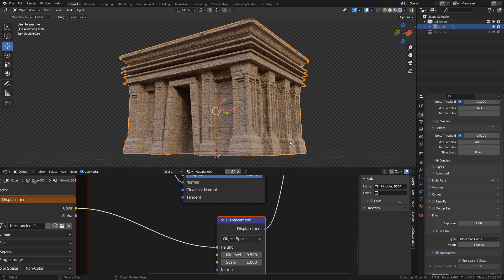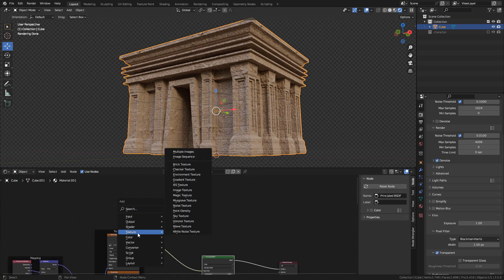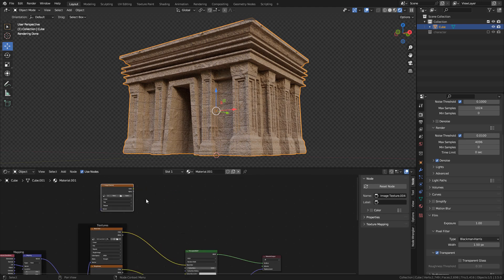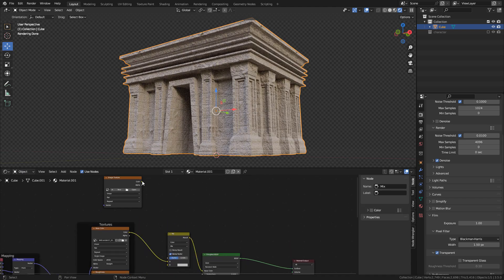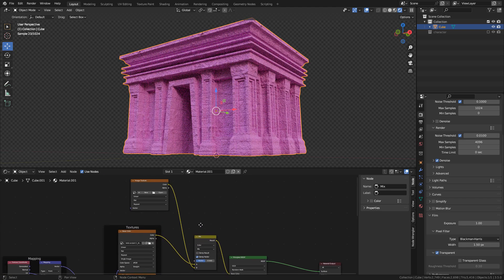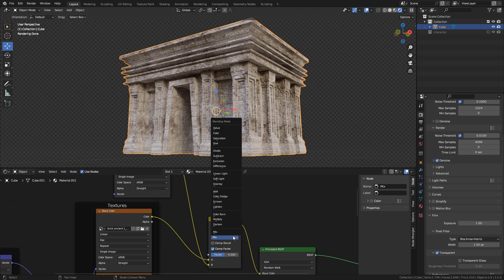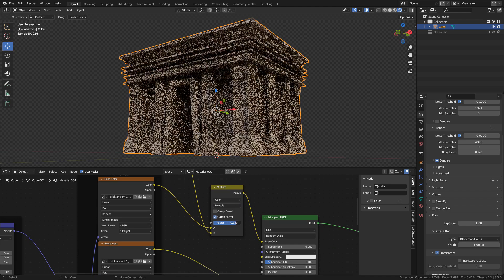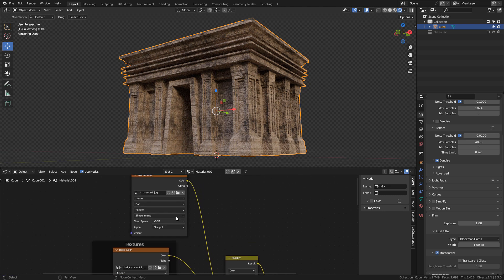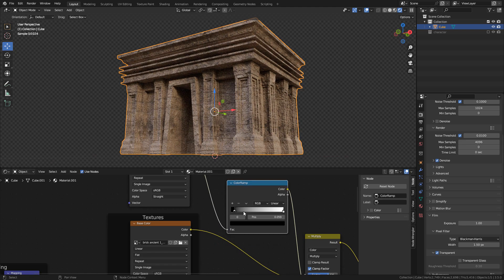Because we are using Cycles, the Displacement Texture gives us some extra details. You can control it with Scale in the Displacement node. Now to add some dirt, press Shift-A and add an Image Texture. Also add a Mix Color, and connect the texture we created to Mix Color. I'm going to select this Grunge Texture that I made, set to Multiply. With Factor we can control the visibility, and we can also add a Color Ramp to the Grunge Texture to change the contrast and visibility.